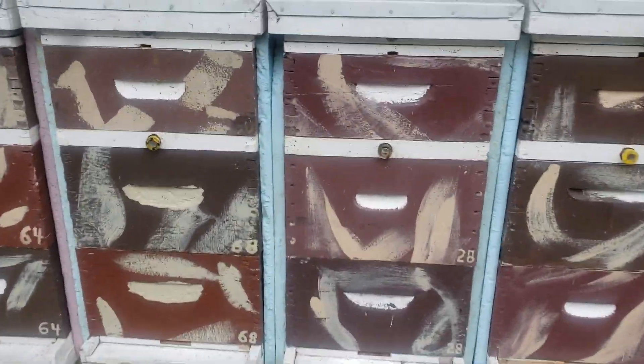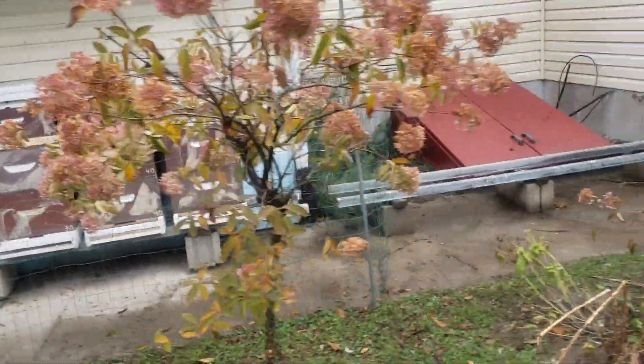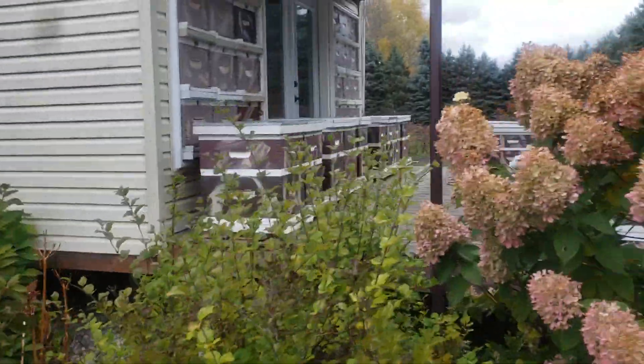This is also how I get them ready for winter: I put insulation board in between the hives. Chickens and ducks seem to like eating it, so I have to put up a fence to keep them away. I've got some more insulation to get. Thank you.